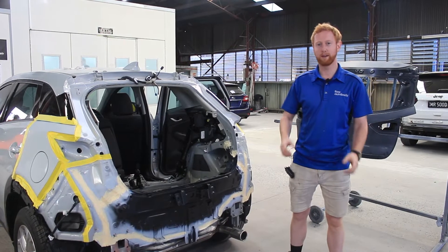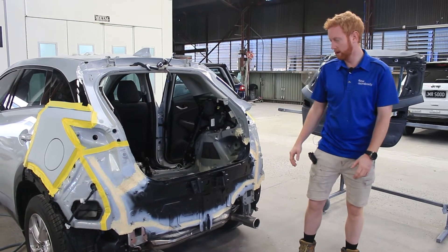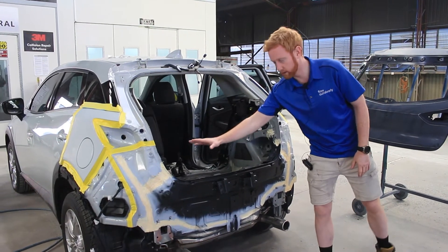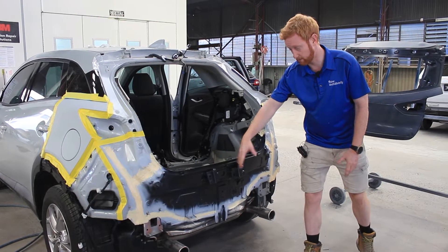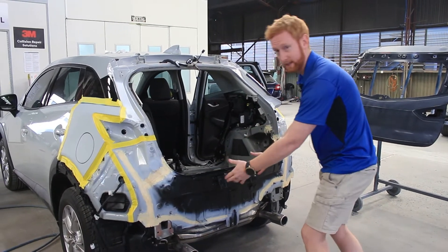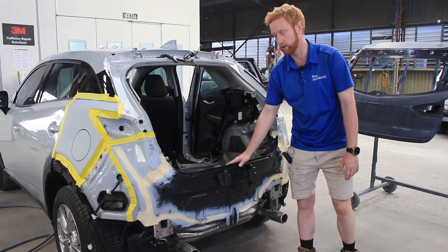Hey guys, I'm just going to give you a quick little video on the rear end and the beaver panel of this little Mazda CX-3. This is called the beaver panel — it's the structural component at the rear end and it could compromise the original structure, so we've had to replace it. As you can clearly see it's black; this is a new panel around this area and we've cut the old one out and replaced it with brand new.